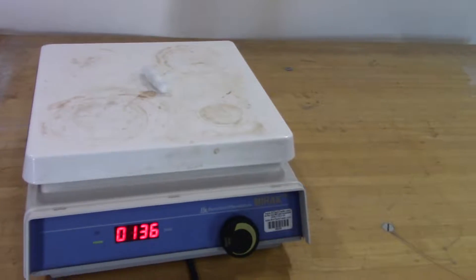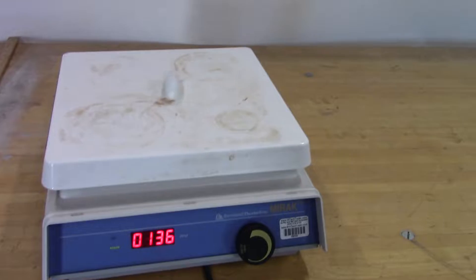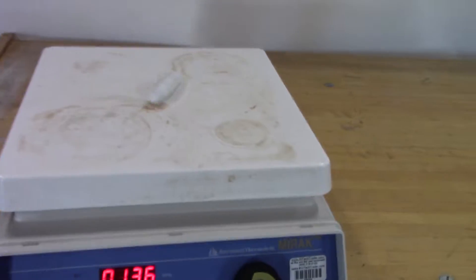Hi, this is Michael from iTechTrader. Today we're looking at a Mirac stir. As you can see, we've got it rotating at 136 RPM.